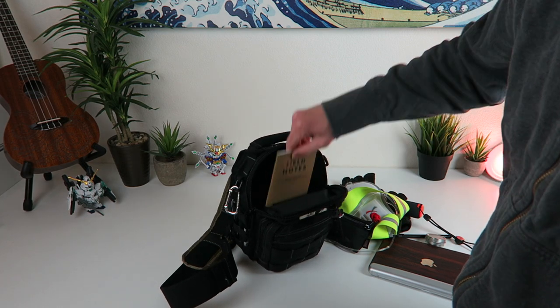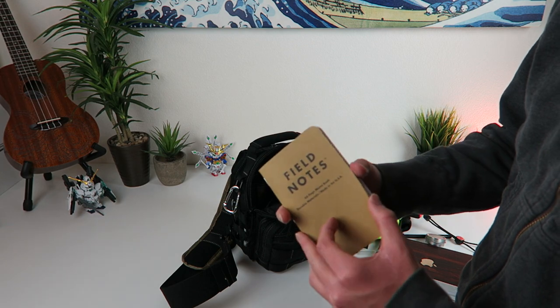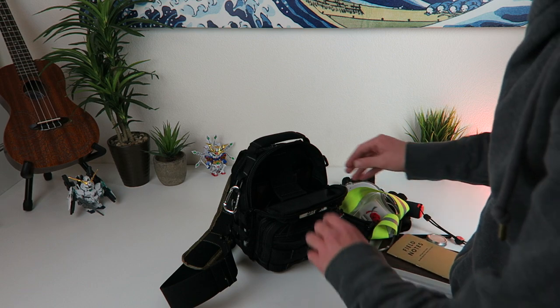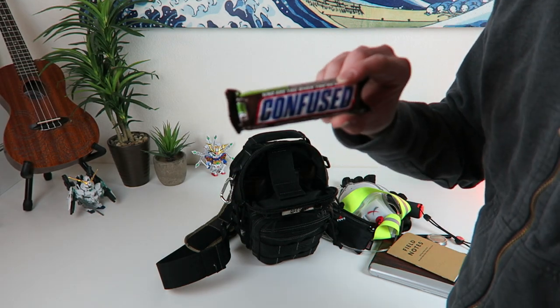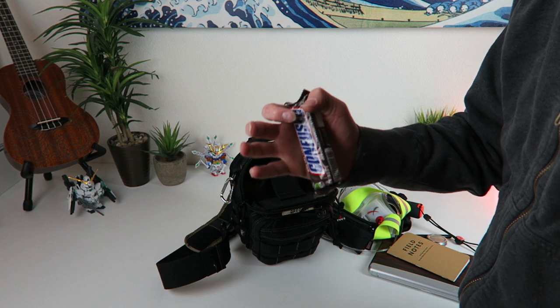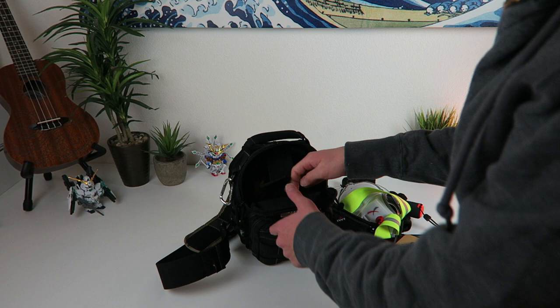I got a fresh Field Notes pad in here — this pack had the grid paper and line paper, so I've got the blank Field Notes ready to go. And I keep a Snickers bar — this is the best fast energy there is. Honestly this is better than a Red Bull for just a fast quick burst of energy, so keep that Snickers bar handy and nearby.